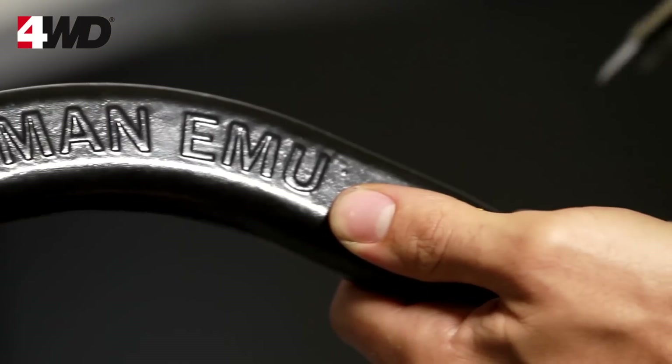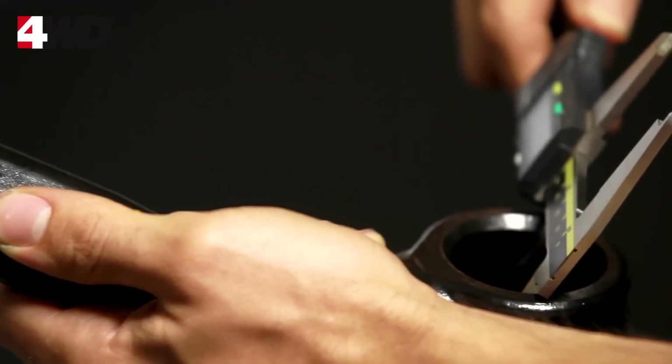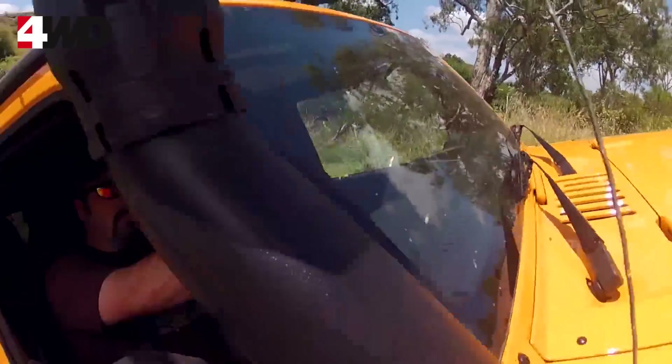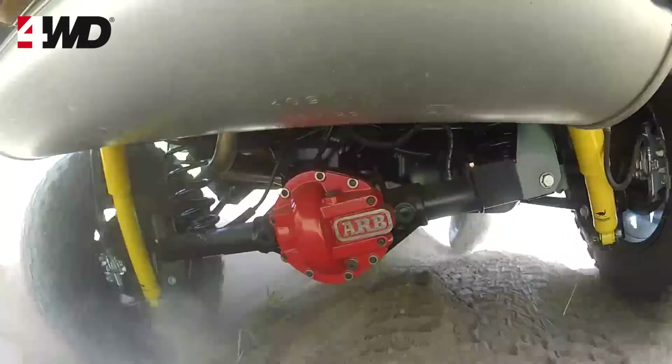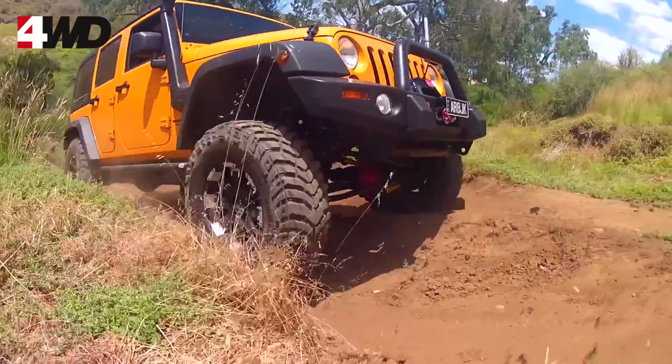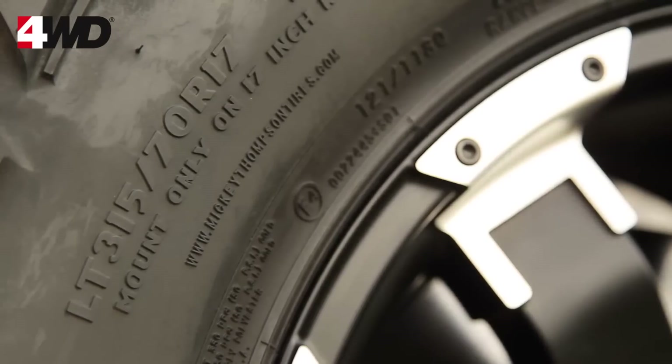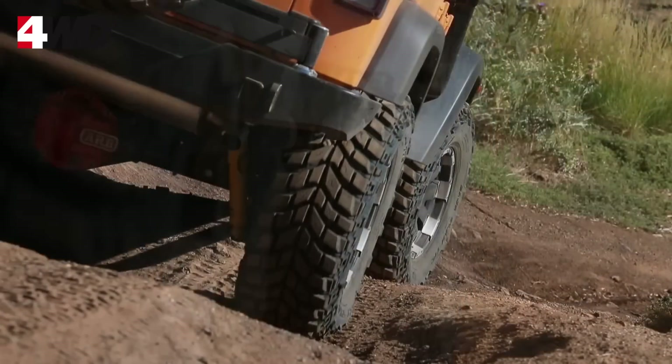This helps us get the design just right and tweaked in before we even get to the prototype stage. The really great thing about our JK 4-inch Wrangler kit is that it rides as well on-road as it does off-road. It's critical that it was a true 4-inch lift kit suitable to fit a 35-inch tire, which is necessary for the more extreme terrain.